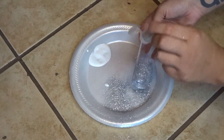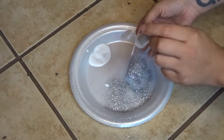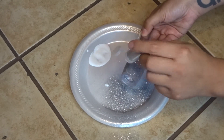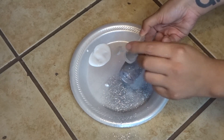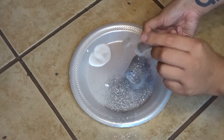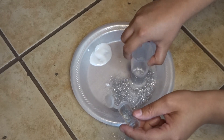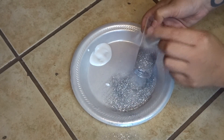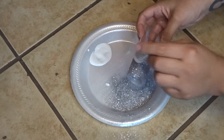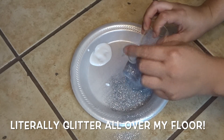Here I'm even tapping it to let any loose glitter fall off, so that I can apply more glitter to any bare spots that I see. Once the bottom half of the glass is fully covered, you're ready for the next step.